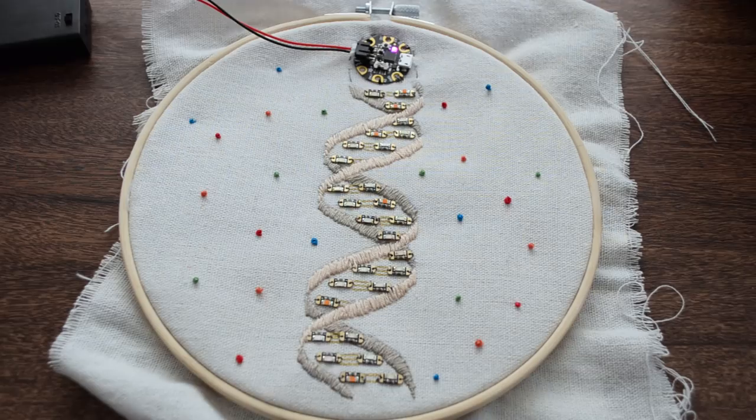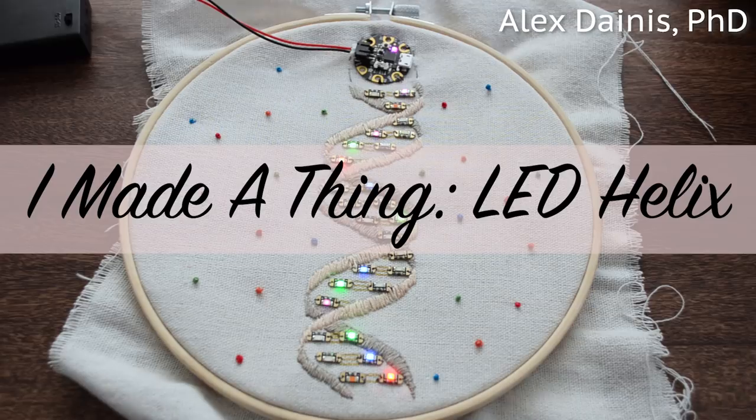I made a thing. It lights up mostly sometimes. Since leaving the lab, I've really missed the physicality of doing science. I've missed working with my hands. So I decided to take on a project that would combine genetics, embroidery, circuitry, and coding.